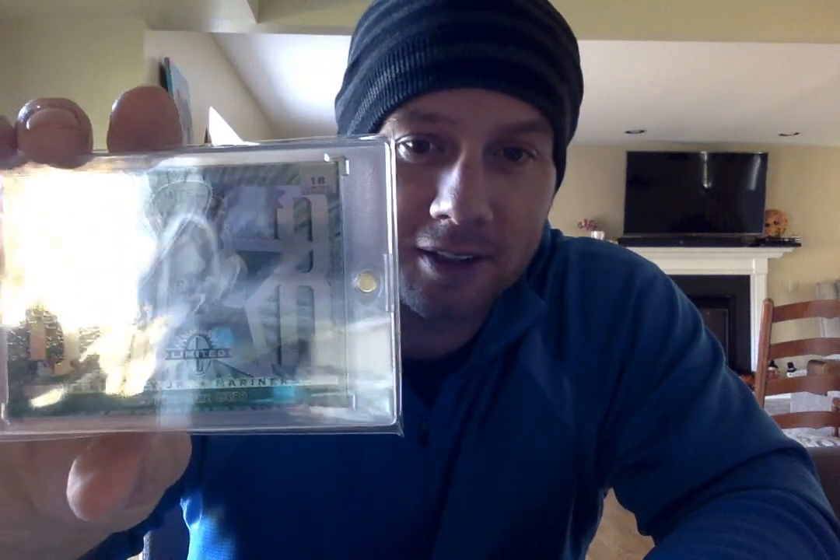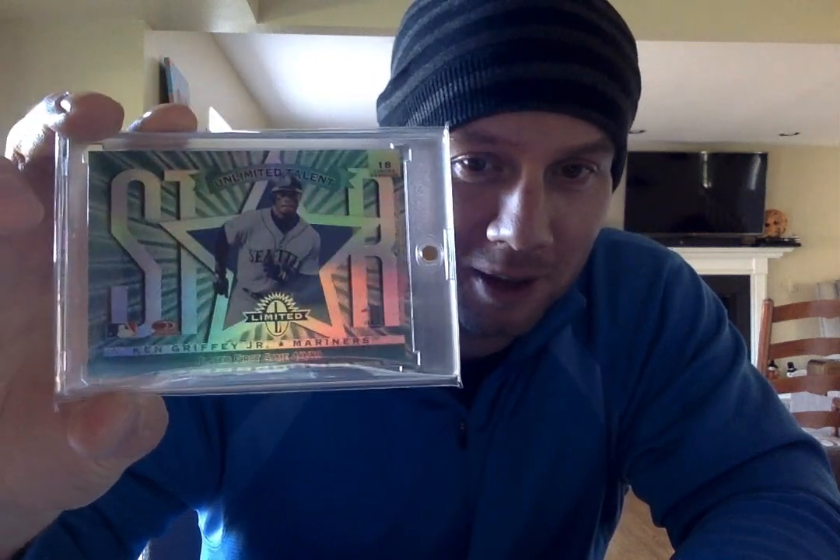Here's the 97 Donruss Limited — this is the Limited Exposure. Again, sharing the card with Jose Cruz. Actually got this one from Japan, so I got a pretty good price. I know some buyers don't like to buy cards out of the country, but I got a good deal and it came quickly, so I can't complain.